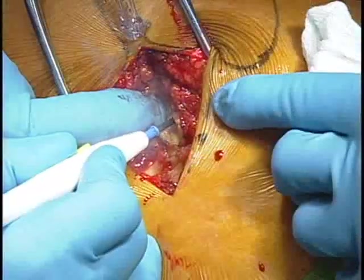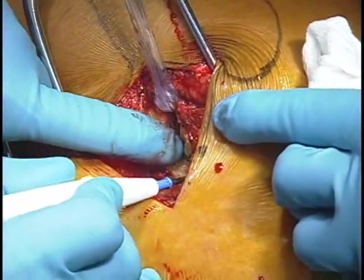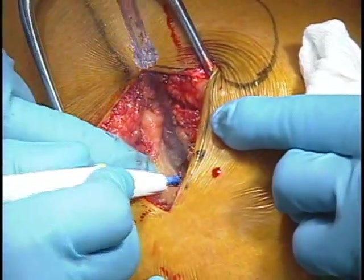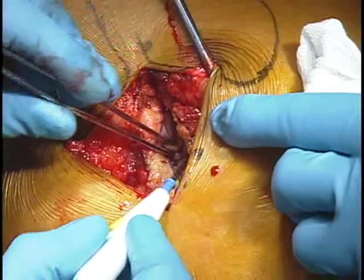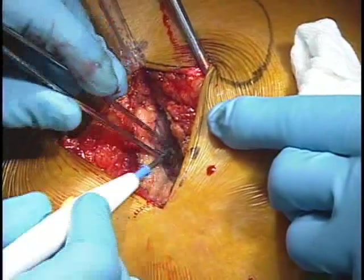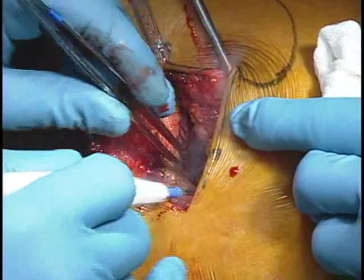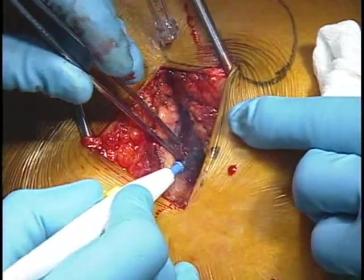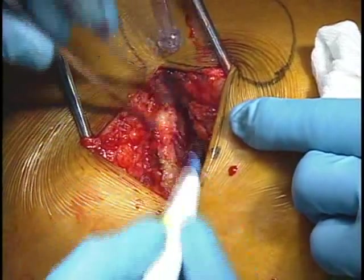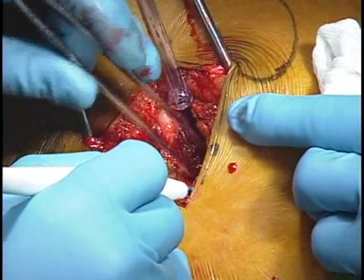Distal to the end of the incision, there is some fascia lata. Approximately, this layer is almost completely comprised of the gluteus maximus. With a small incision, it's very important to use your electrocautery on the muscle layer, so that you don't get bleeders in the muscle that are hard to control later on.